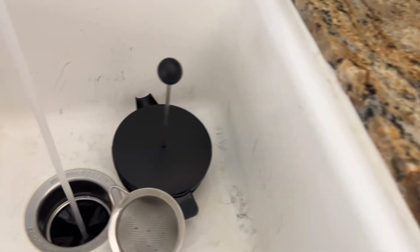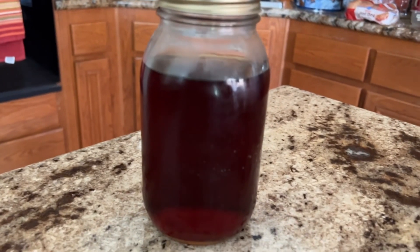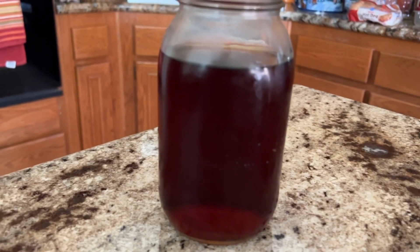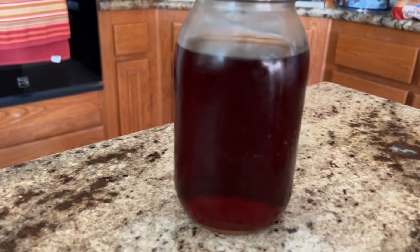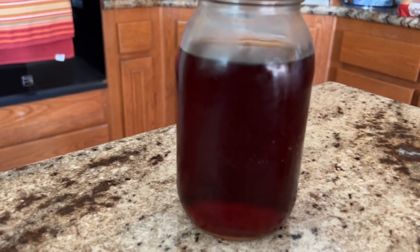Now it's time to wash everything we used to get this coffee done. My son had a little bit of his cold brew, but this is what we have left for him. He'll add about 3 ounces of cold brew to his cup with a little bit of creamer and a little bit of milk, and he'll be good.